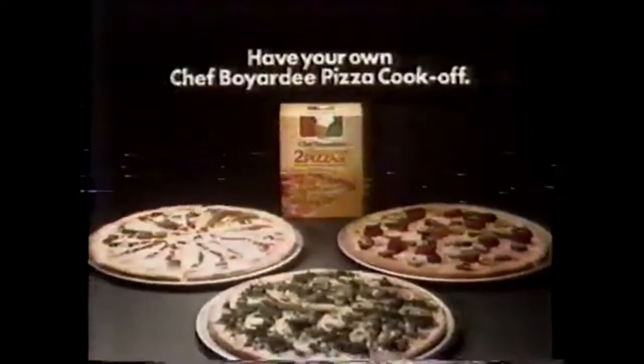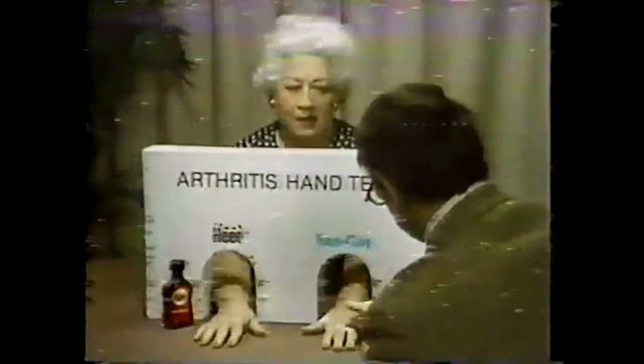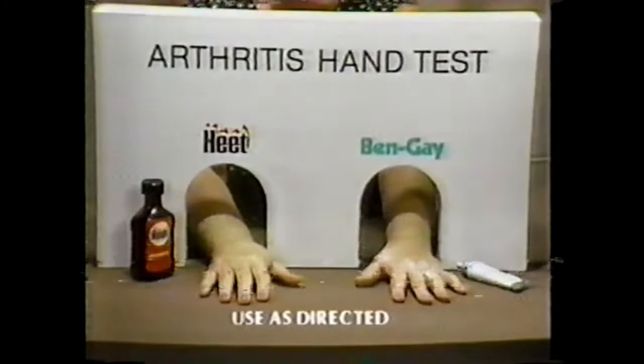Mrs. Conroy, where does it hurt? Both thumbs and across my knuckles. She's going to test heat against Bengay. In the right hand, the heat is penetrating. How's your left hand? Feels a little bit warm, but not like the right. Would you like to know what that product is? Heat. It really feels good. For minor arthritis pain, you'll feel heat faster — works for hours. I'm going to buy Heat. It does feel better.